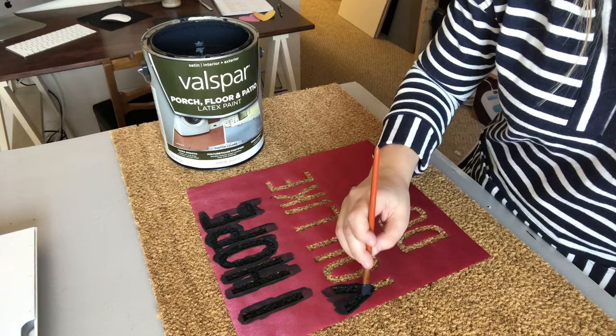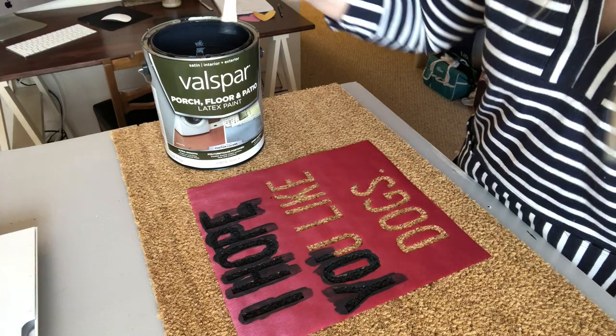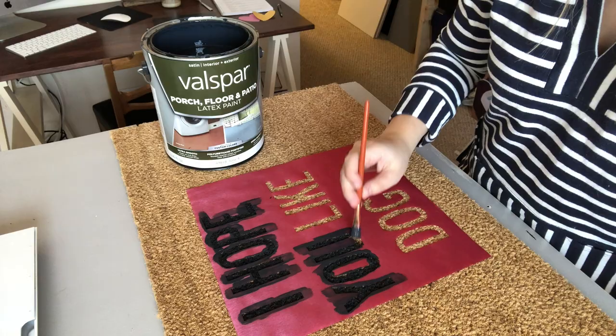As you go, I really like to take a good dunk into the paint and apply it heavily into the doormat. The fibers on the doormat are called coir — they will really soak up the paint easily, so just dunk it good.